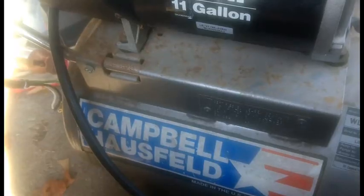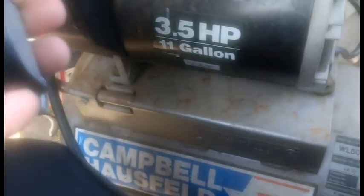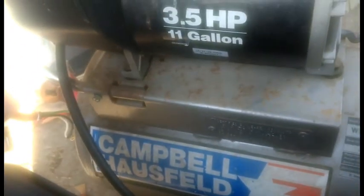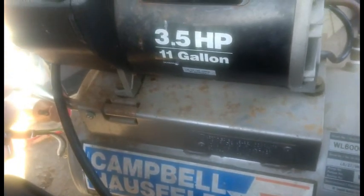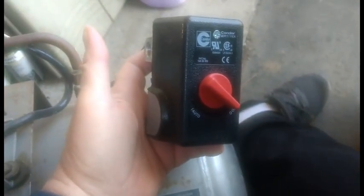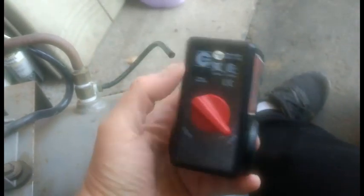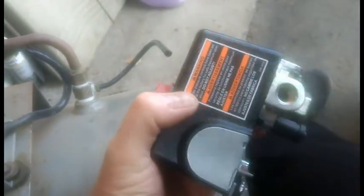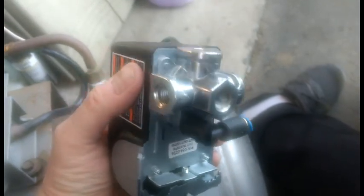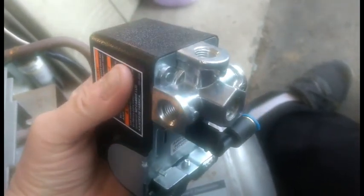Today we're going to change the pressure cutout switch for my 23-year-old Campbell Hausfeld three-and-a-half horsepower 11-gallon air compressor. My old switch quit, and apparently this is the replacement they give now, but the problem everyone's having is there are no instructions anywhere on how to install it. I've kind of figured it out and we'll go from there.